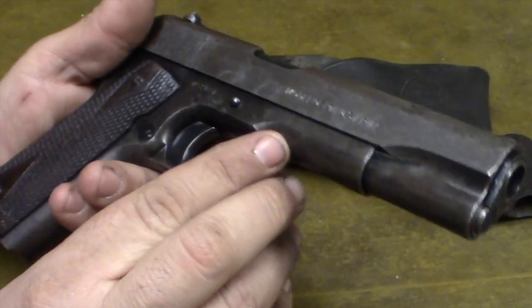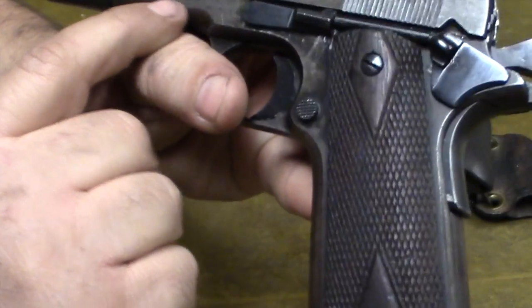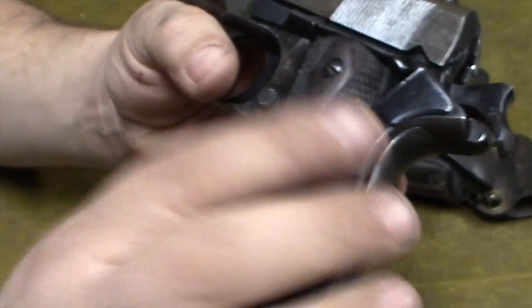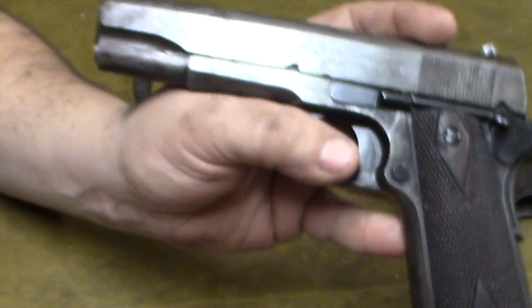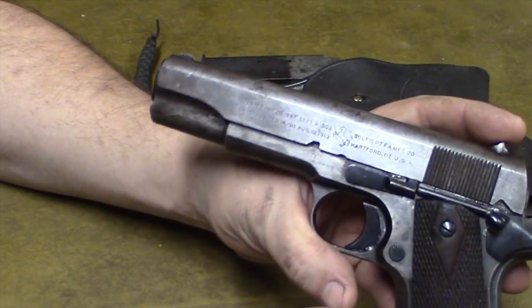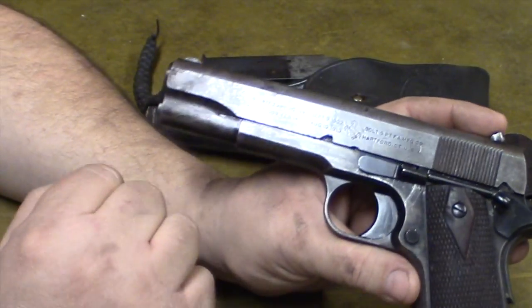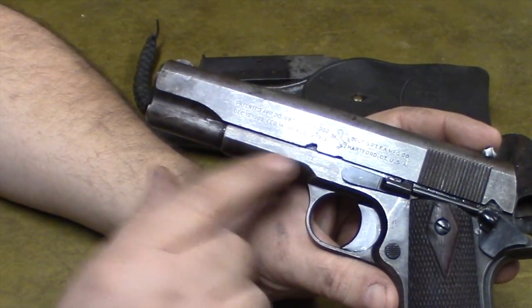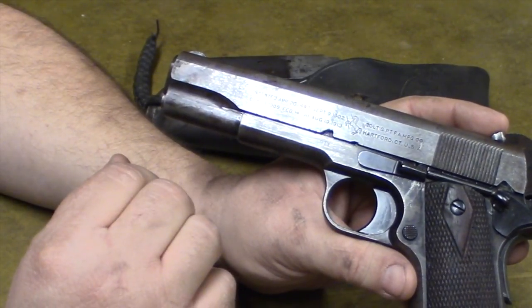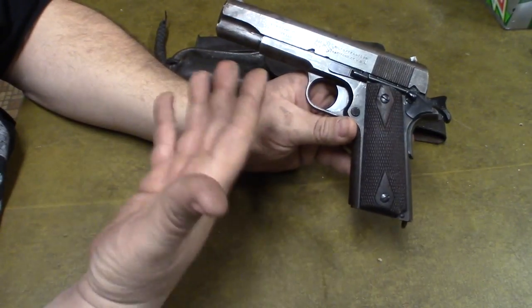Down on the frame it does say 'US Army Property,' but it's really worn off — it almost looks like somebody might have rubbed on those letters to try to remove them, which was pretty common on these pistols when soldiers brought them back. Either the soldier or people who inherited it would try to rub that marking off. They're actually worth a little bit more if the lettering is intact.